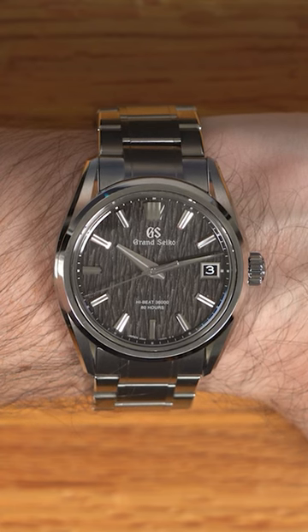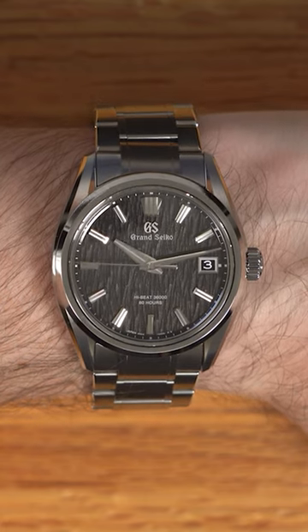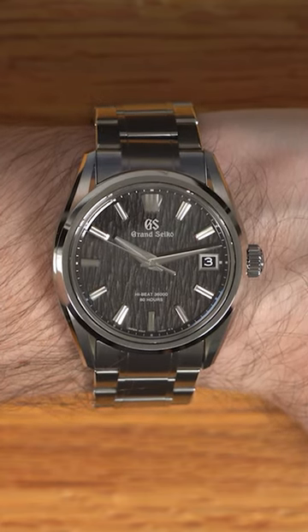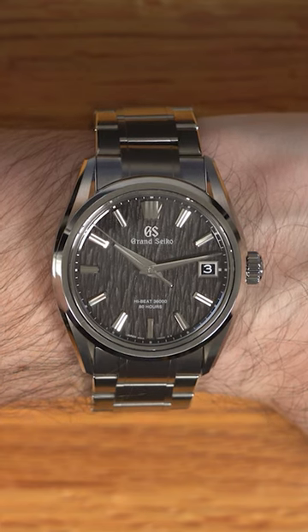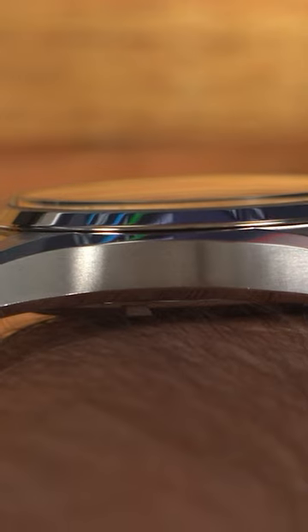Honestly, this is my favorite birch so far, and I will most likely be picking this up at some point soon for myself. In my personal collection, this snowflake is my white dial, and I find it super hard to put a white birch in my collection with the snowflake already being there. So this night birch is definitely the solution for me.